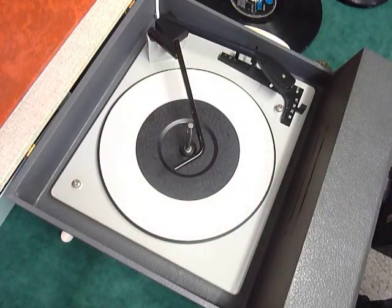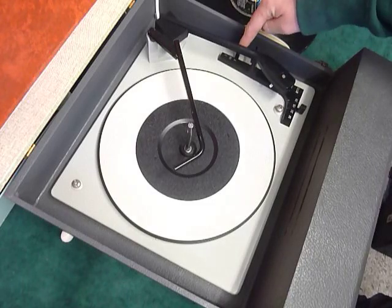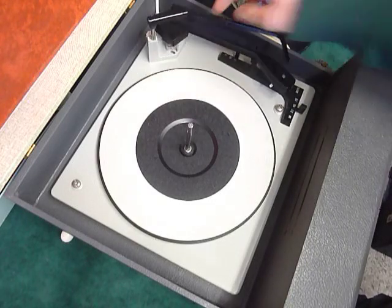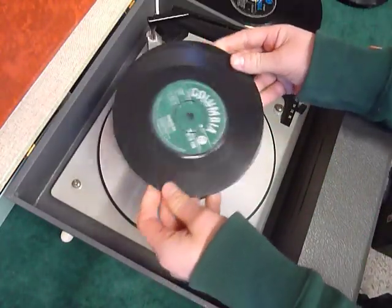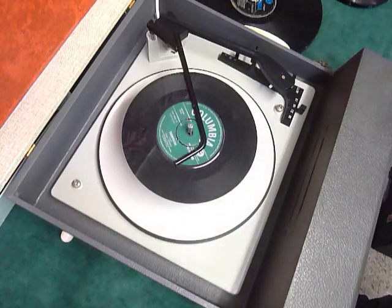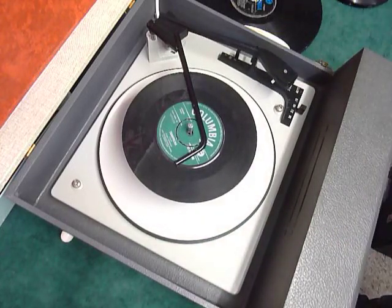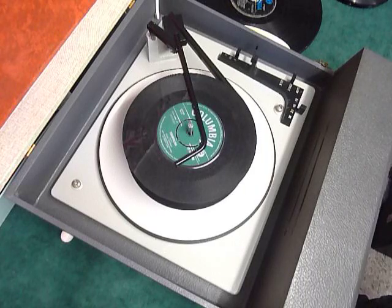On the front we have the main controls: volume and tone, which I'll demonstrate whilst the record is playing. On the deck you have the speed control here, stop/start here, and size selector here for 7, 10 or 12 inch. You can load between 1 and 6 records. I'll demonstrate with two just so you can see it play. Pop the records onto the spindle edge, put the stacker arm across, and select auto to start the auto changer. Volume is at the top and tone at the bottom.